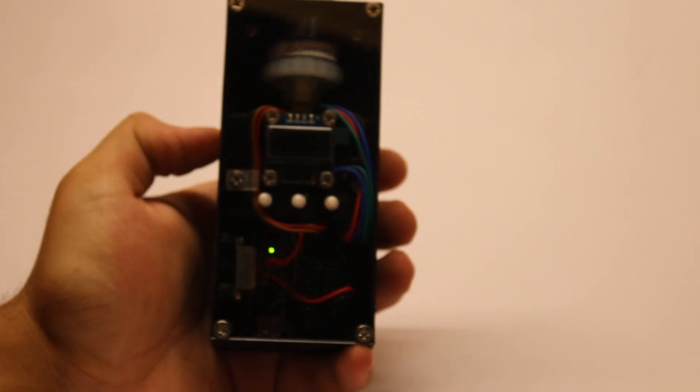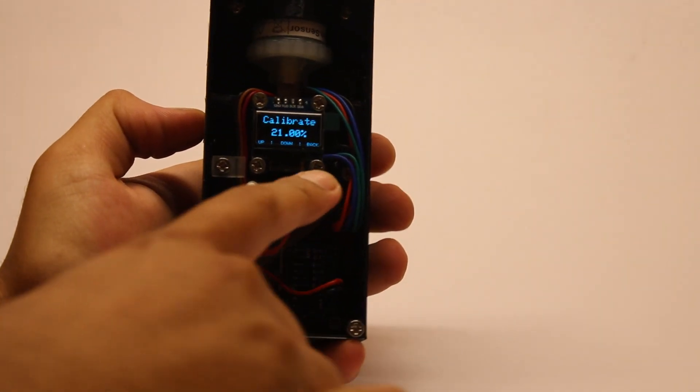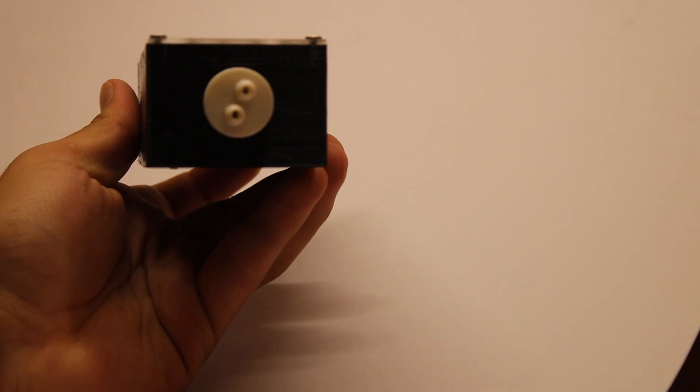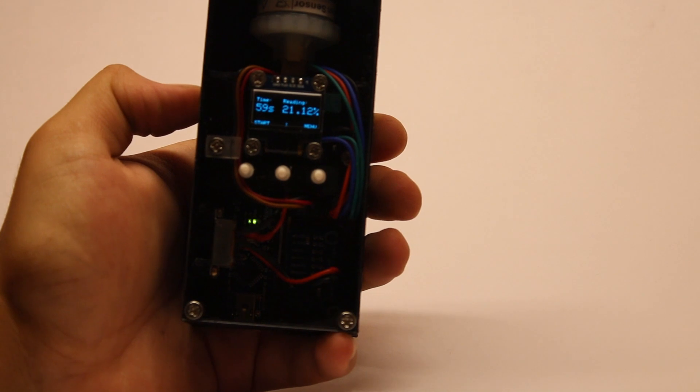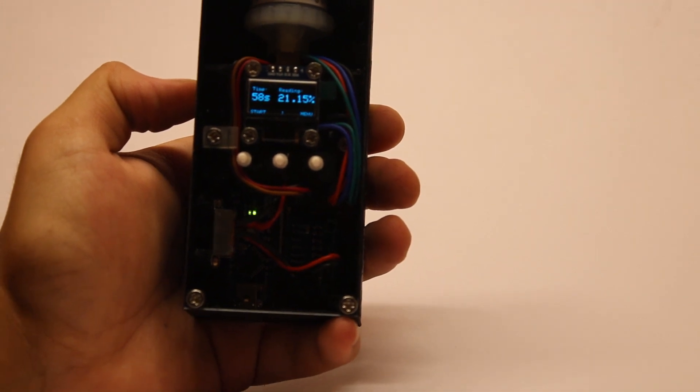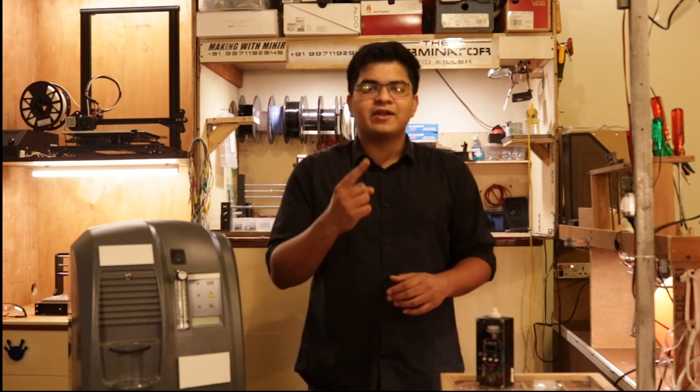How do you use it? Power on the sensor, set the expected ambient air oxygen concentration, plug one end of your tube to the sensor and the other end to the output of the concentrator, and start the one-minute timer. According to the datasheet, the sensor only takes 12 seconds to reach its final value. But to test conservatively, we wait one minute for each reading at each flow rate. It's that easy.